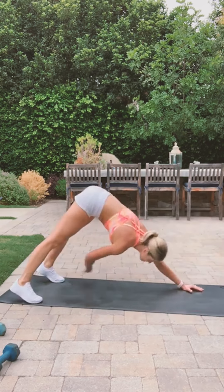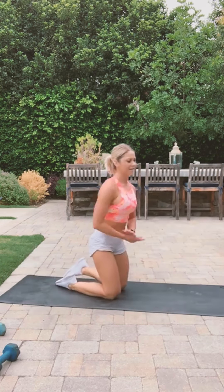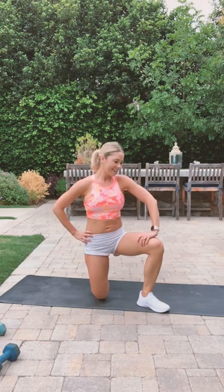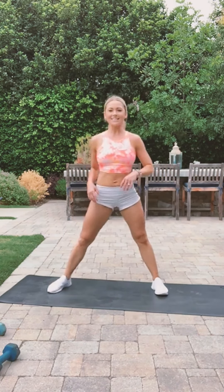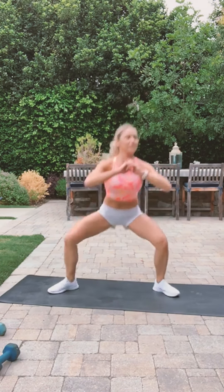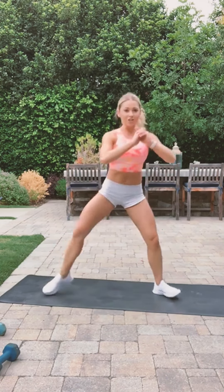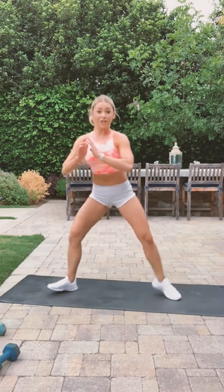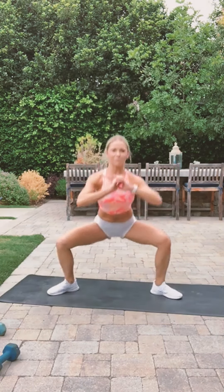You're almost done. All right — one more set and you're done. Lunge to sumo squat, ready, let's go! Make sure you're adjusting your foot to where your knee is going. Don't hurt your knee by doing simple exercises. We got ten more seconds.